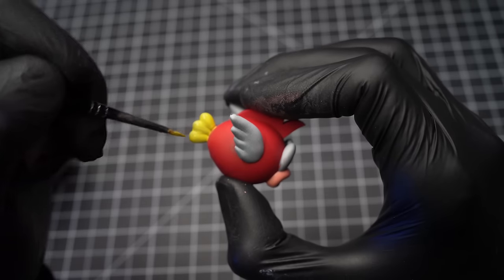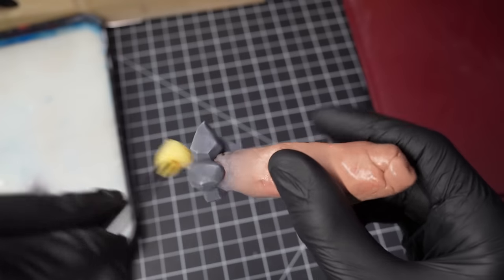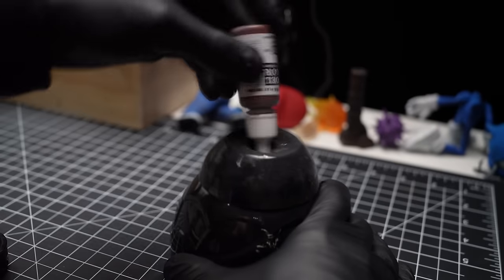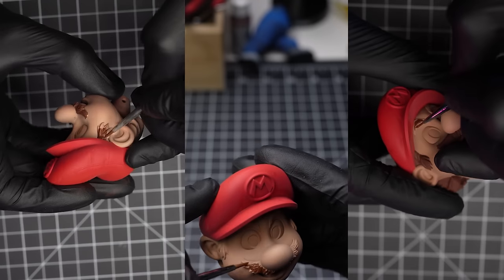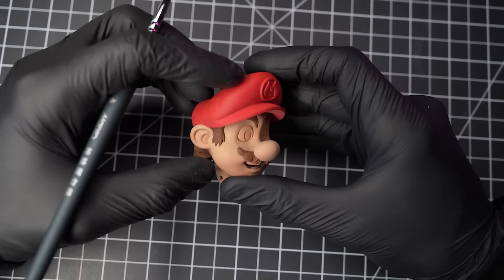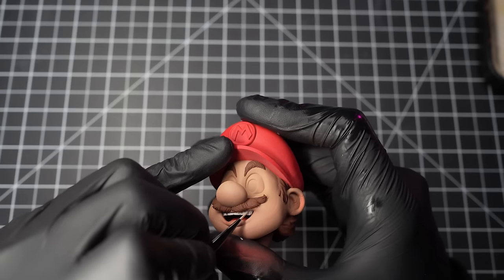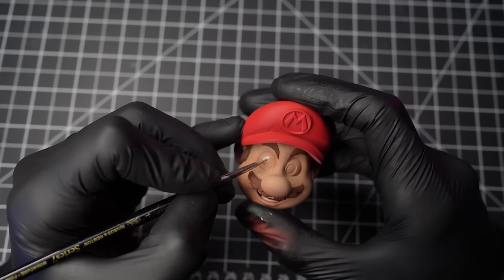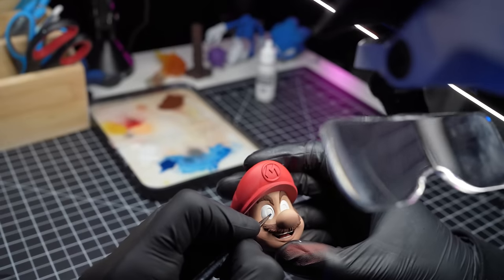Next we'll keep pushing on and start getting the finer details on some of the other models. Trying to paint two eyeballs exactly the same size is always just so hard. I then did a little edge highlighting with a bit of foam, just to bring out the details on those rocks. Next we'll grab Mario's head and get some colour on that lovely thick moustache of his, then use the same colour to base coat the rest of his hair.